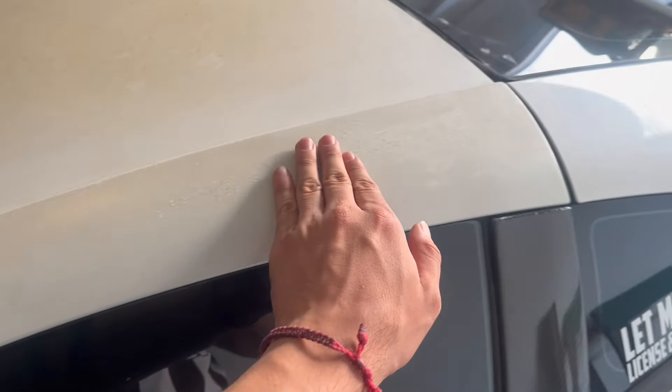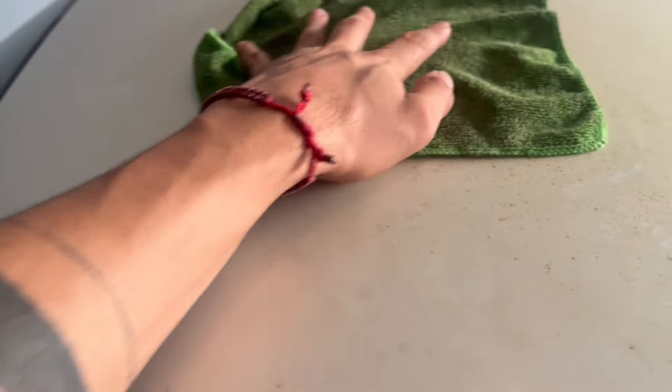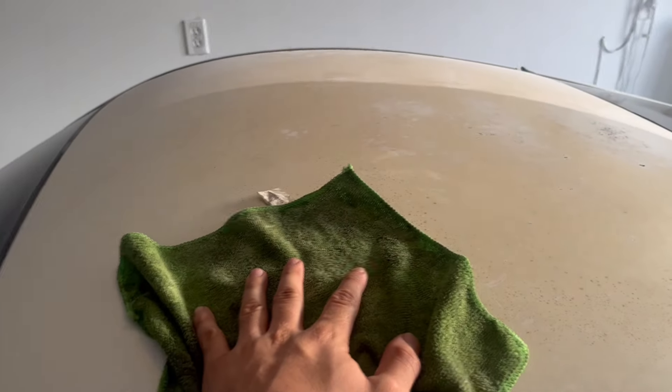This area is getting a little peel as well, but that doesn't really matter — this one is not as bad as the roof. So yeah guys, I'll clean it up and then I'll be right back.